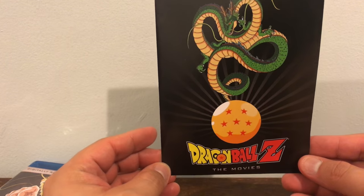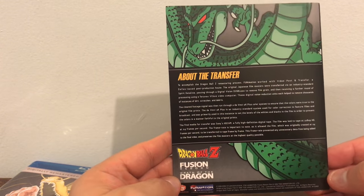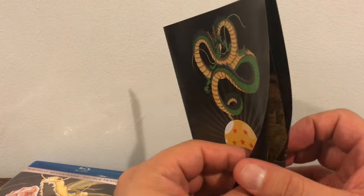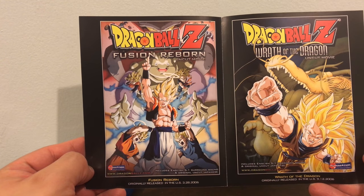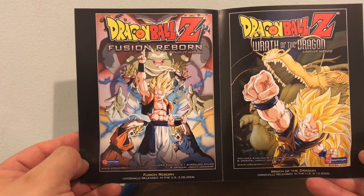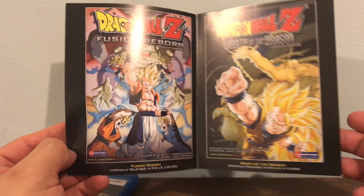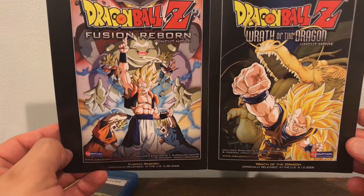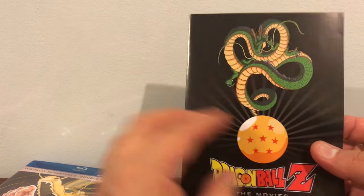The pamphlet has Shenron on the front. In the back it gives you a little information about the transfer from DVD to Blu-ray. On the inside they always have advertisements for the movies — Fusion Reborn the uncut movie and Wrath of the Dragon. I've actually seen both of them. It says originally released in the U.S. in 2006, which is funny because these movies are from the early 90s in Japan. But it's still awesome that they released these movies.